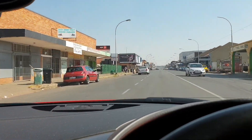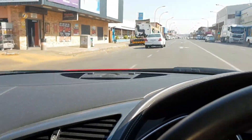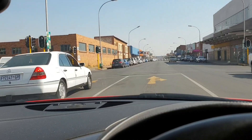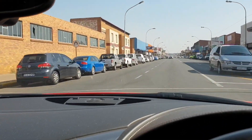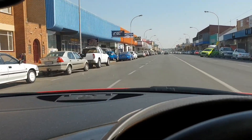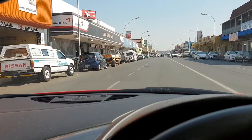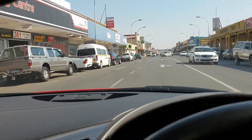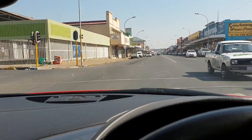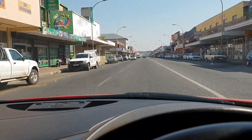People ask me a lot why I bought the V8 instead of the V10 in the Audi R8. The quick answer is — well, this is a 50 zone. If you're going to follow the rules, why would you need a V10 for driving in town? That's what I use this car for — to quickly get around here and there, and the V8 is doing the job.